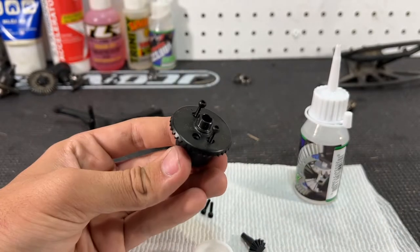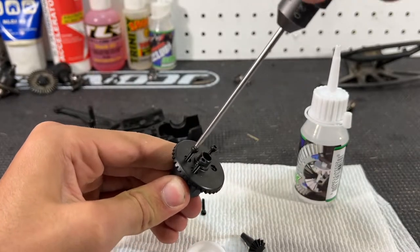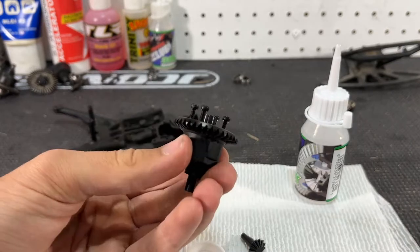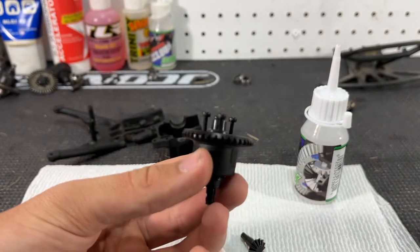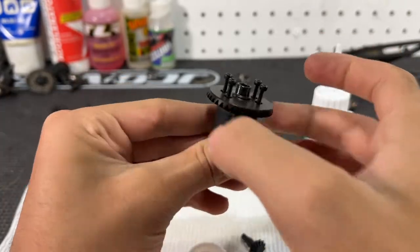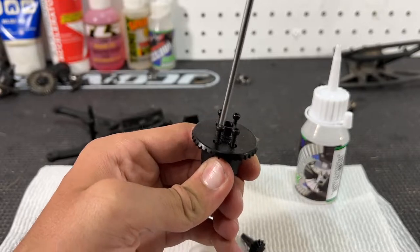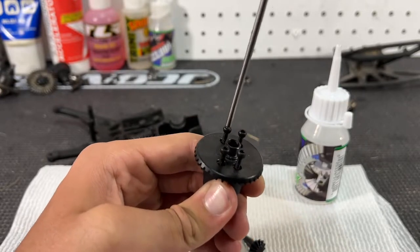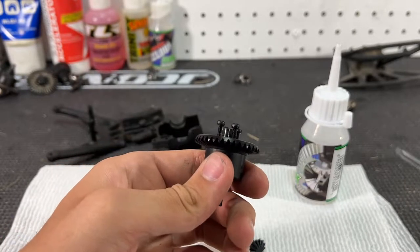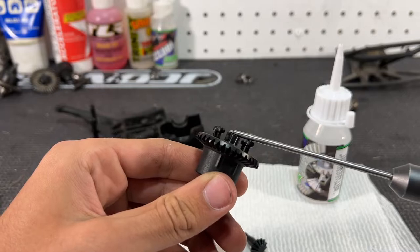Now the fun part — screwing in these four bolts. Be very gentle with this. When I did this upgrade on my Stampede, I had to redo it a few times because the ring gear sat crooked on the diff cup. Do it in a star pattern so it all sits nice and flush. Get one started — you'll feel it once it gets through the O-ring, it'll start getting tighter as it gets into the plastic. Once all four are started and everything still looks level, tighten them all down a little bit at a time, same as the rim earlier.